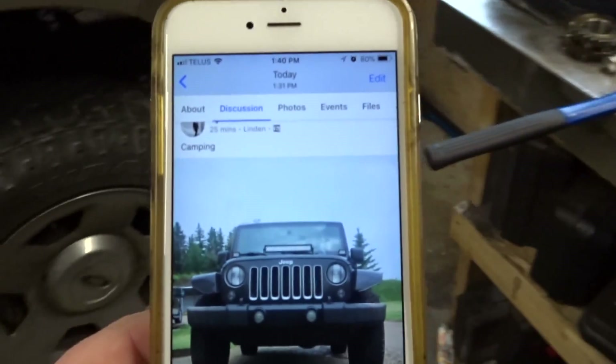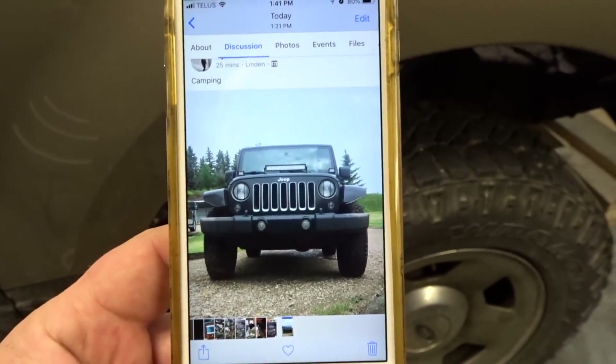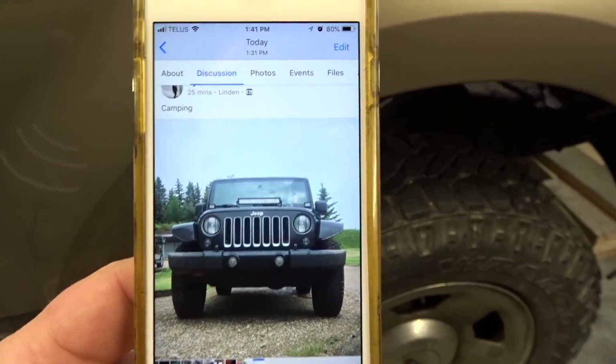I'm back after taking a short break. I get a lot of questions about why I really dislike Jeeps, and this is a perfect example. I took a screenshot of something posted in a local Jeep group that said camping — but all I see is a stock Jeep with LED lights. That's one of the things I've said before: probably 70% of people who own Jeeps can't even turn a wrench. Alright, little rant over — let's get back to work.